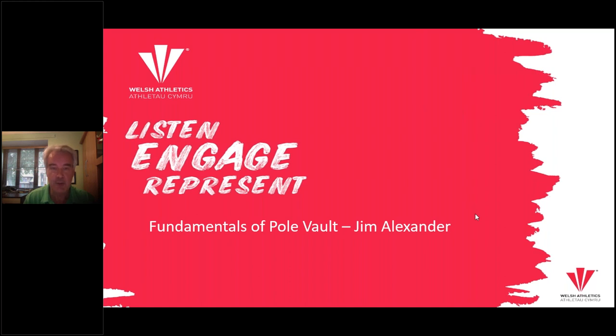Normally when I do this session we'd be at a track and I would have an athlete with me as an assistant. It would all be much simpler, but obviously given the current situation we find ourselves in, that's not possible. So it'll be a little trickier going through this evening, but hopefully we'll be able to share with you the information. Most importantly, the related videos are going to be held on the Welsh Athletics YouTube channel so that you can download this resource and use it as a practical tool at your club. Also, Zoe has added me to the Welsh Athletics Pole Vault Microsoft Teams account, so if anybody has any practical difficulties I'm more than happy to stay involved and help give you some further feedback.